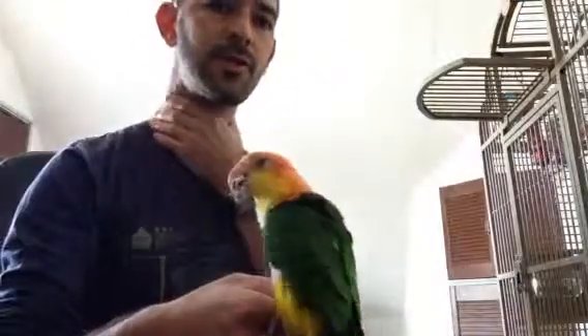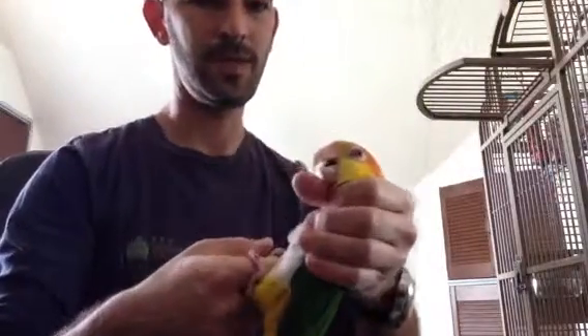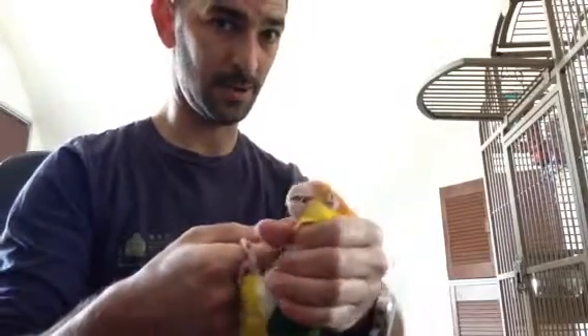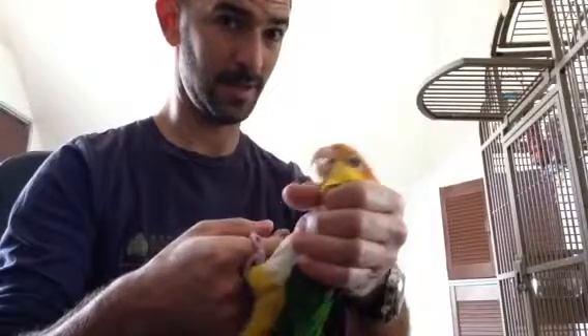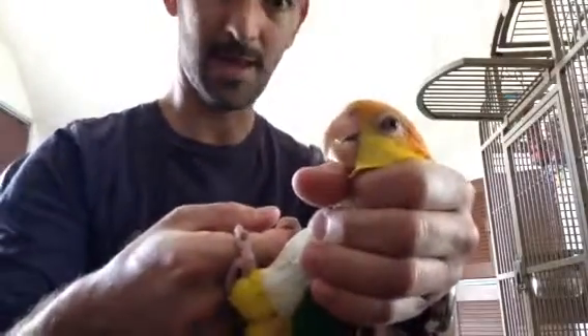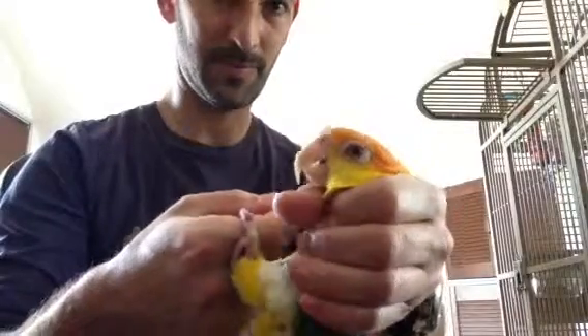Then you're going to wrap that and control his neck. When you take him like this, he really can't do anything to you. He understands that you've got control of his neck and he's not really going to bite you. He's quite subdued. You can see he may not like it much, but he's pretty docile.